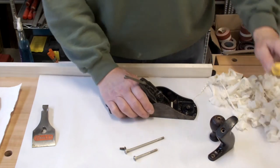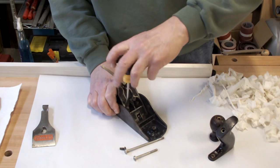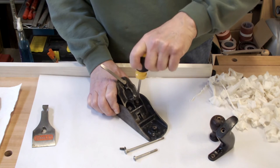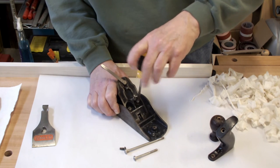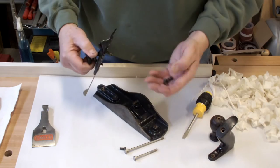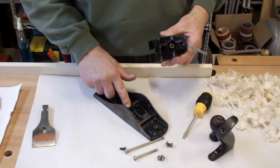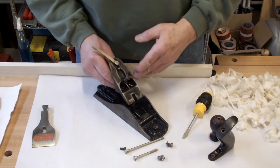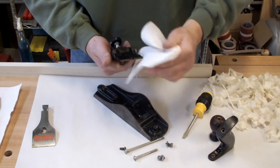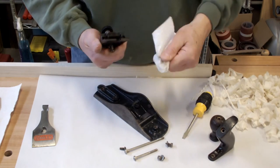The only thing left on this one is the frog. You have two screws — take them out. This particular plane has a simple frog, meaning it does not have the pin and additional screw for advancing the frog forward and back. I guess that was another wartime conservation effort, but in my opinion it doesn't really matter.